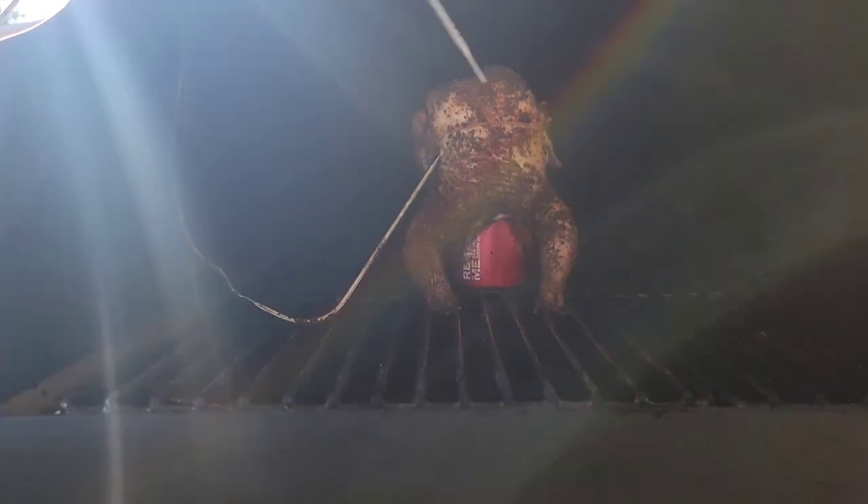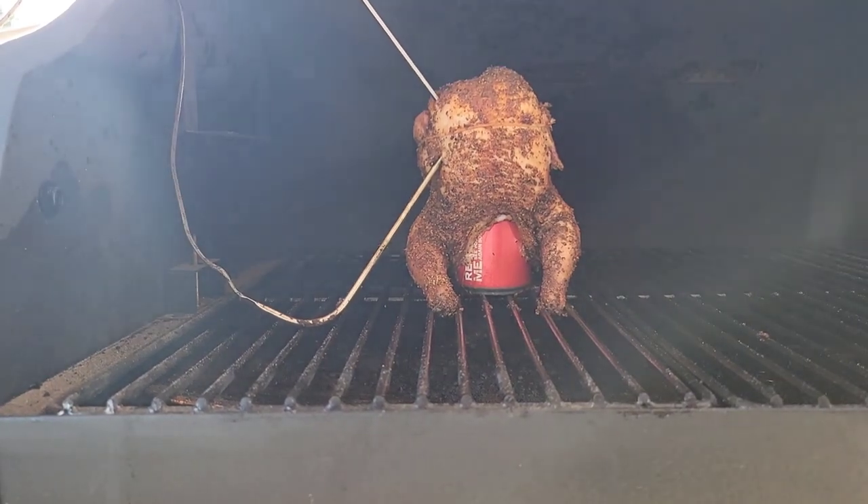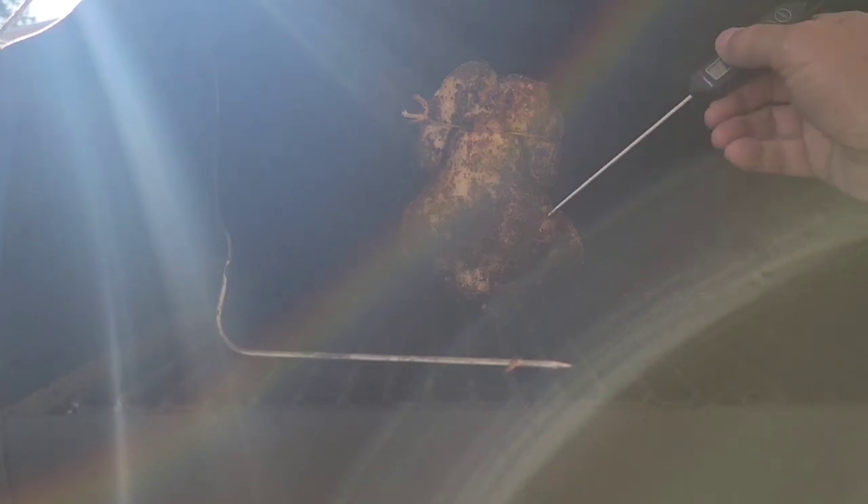The temp reading here is 163. Let me double-check over there — showing 145. Let me get it in here — okay, 152. I'm going to spin this guy around; I don't think this probe is being very accurate. There's a lot of juice right there. We're going to let that go a little bit longer. Checking the thigh — 156, 157 — yeah, we're going to let this go a little bit longer.